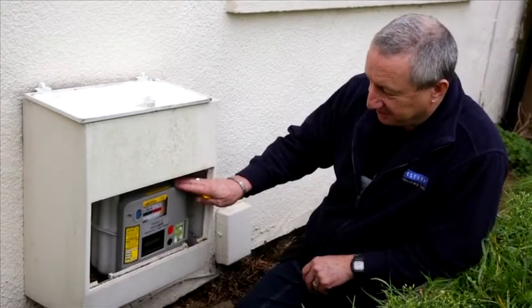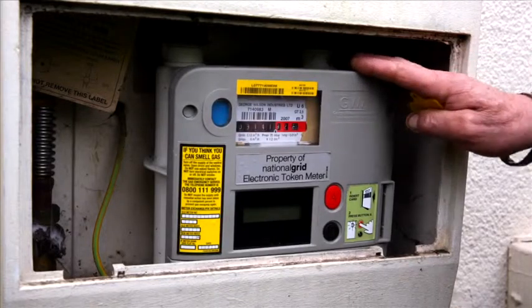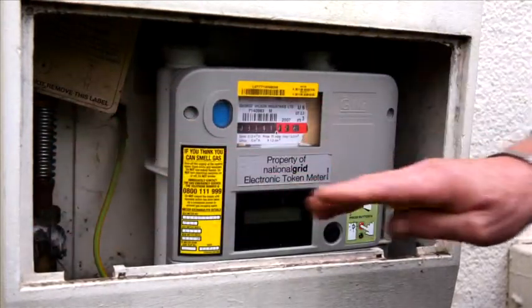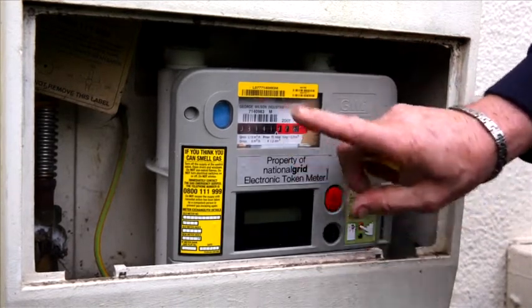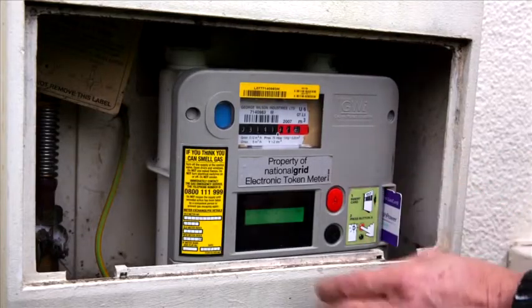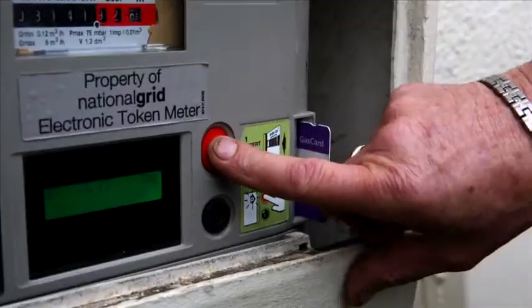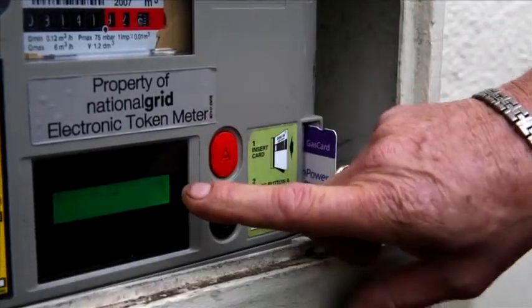Here we have a gas meter. This one is known as an electronic token meter or credit meter. The gas emergency mechanical control valve is in the same place as on the last meter, except this one is a pre-credit meter. When you are putting credit on your meter, you insert your code and follow the instructions on the display. It will say press and hold the A button, which you do until it tells you to release it. Then it will tell you to hold the button for gas, which you do until you hear the motor run over and it says on.